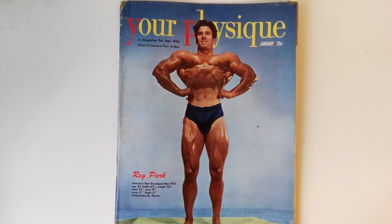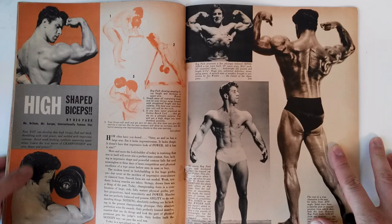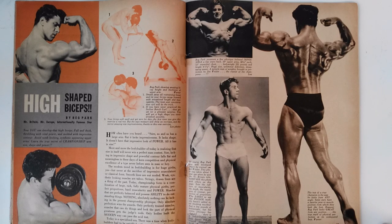Let's get straight to the feature article, which is Reg Park's high shaped biceps and how he developed it. This article talks about Reg Park's program, which I thought was the highlight of the whole magazine, for developing the high biceps. He essentially uses three different exercises. These are the concentration curl, which was advocated by Reg Park.